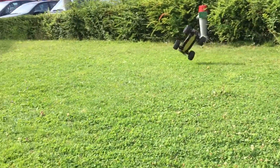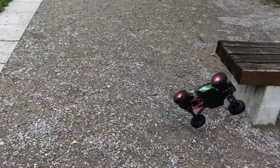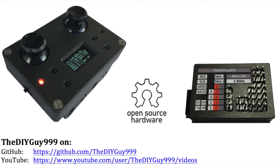Hi guys, you crashed your RC car? Well, that's annoying. But it doesn't really matter anymore, as long as you have my Arduino based micro RC remote control system.